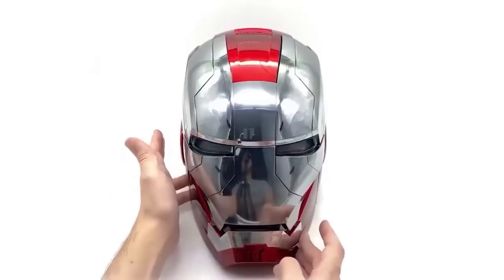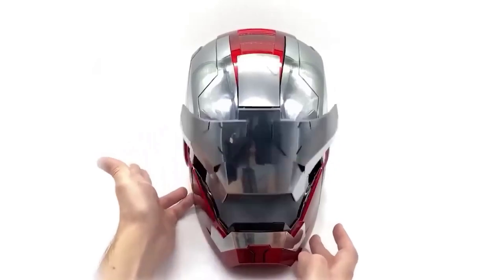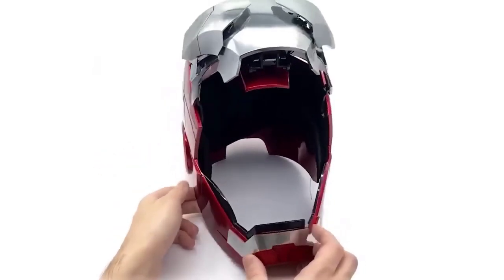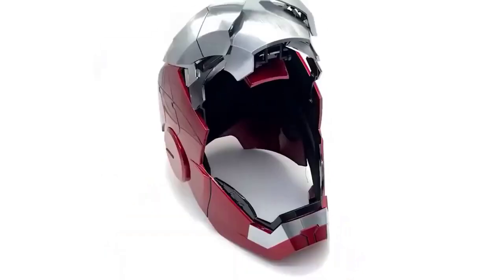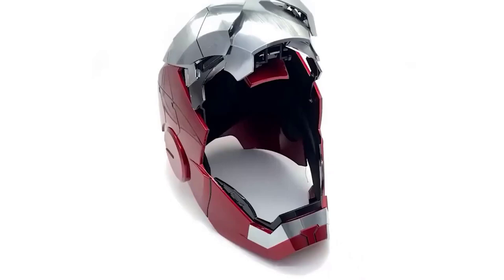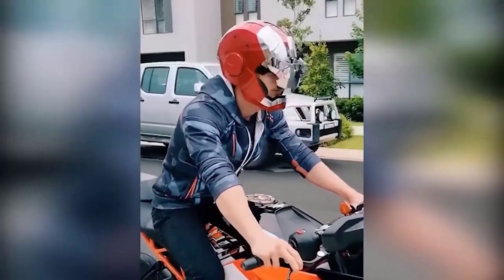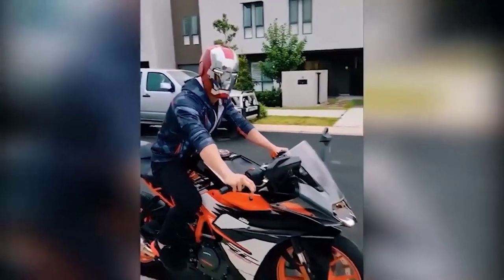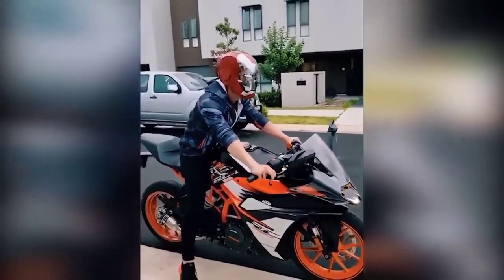Iron Man is one of the most popular superheroes in the world — Tony Stark is loved by everyone, even those who don't often watch Marvel. I think this is a great helmet, exactly the same model as in the movie, with a stunning effect that animates the helmet folding — it looks just like a real movie. I haven't even mentioned the illuminated eyes yet. Just imagine the faces of the people who will see you in this epic helmet.